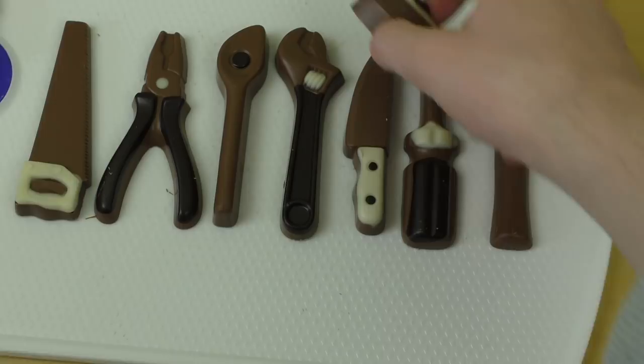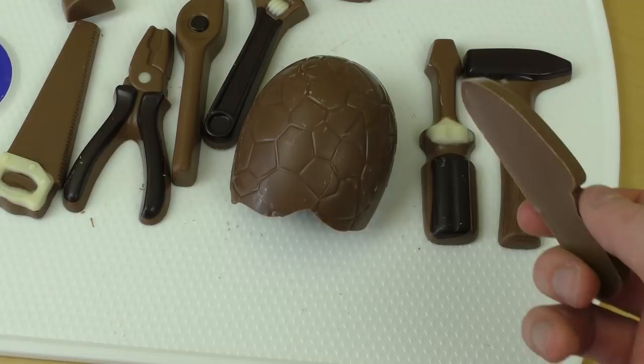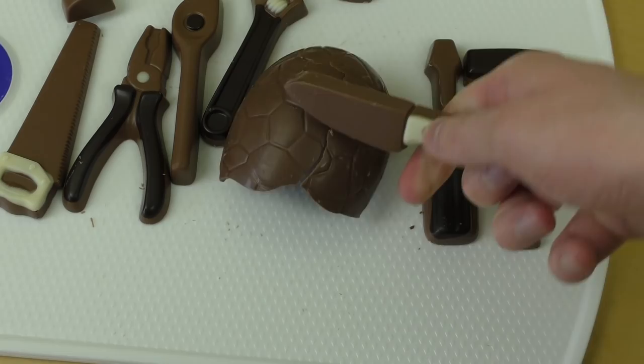I'm taking this chocolate egg from yesterday or the day before yesterday. I always wanted to do this — I always cut stuff. Here: I just cut it. It works!